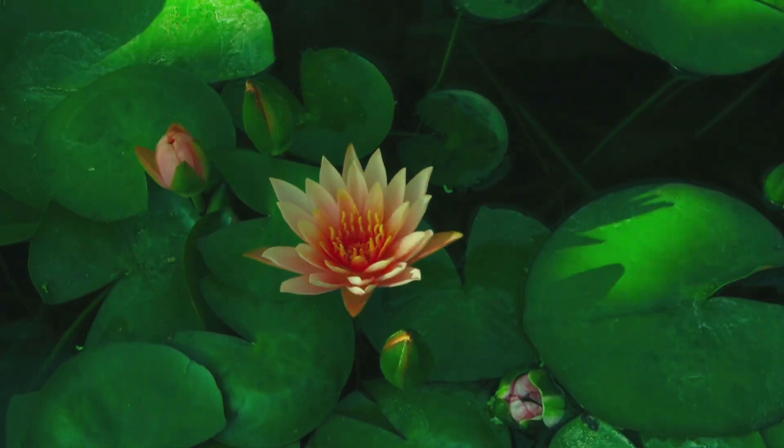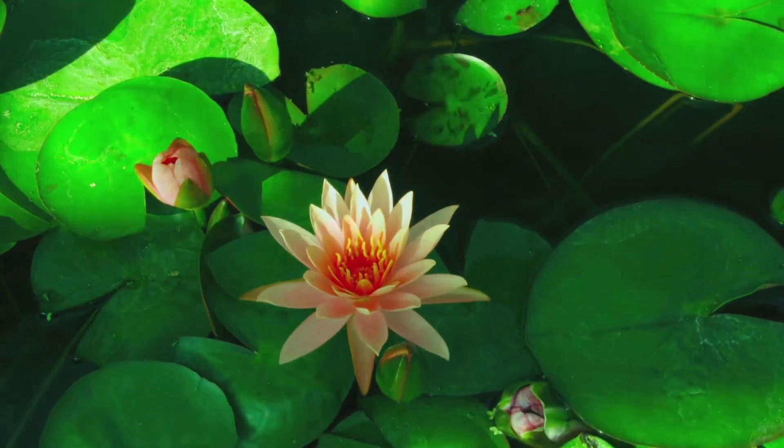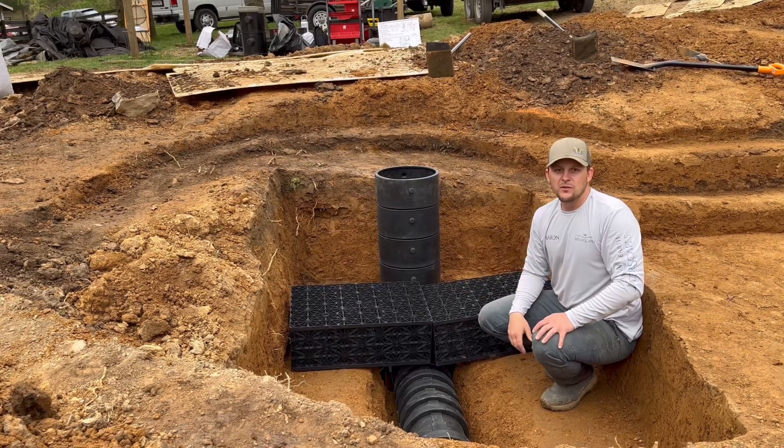The other piece critical to a wetland filter is plants. Plants help pull sediment out of the rocks and use it as fuel and food to grow. So plants are a big part of it, along with the oxygen, water flowing through, and the gravel.